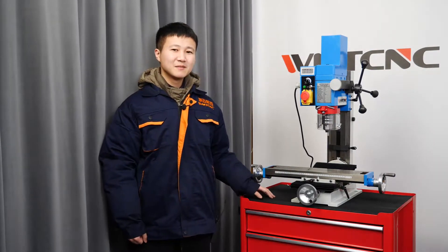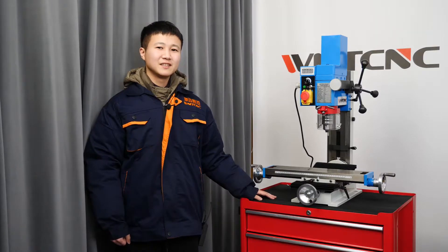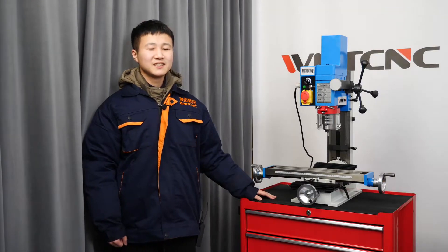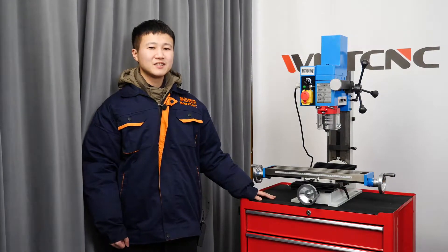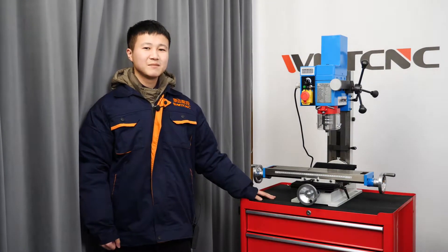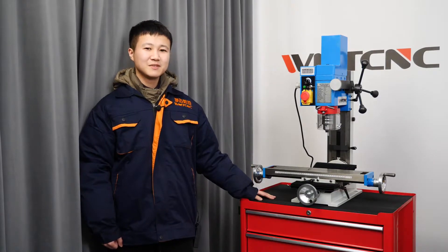First of all, I'll make a brief introduction of our company. WMT CNC is a professional manufacturer of machinery. We mainly manufacture and sell various CNC lathes and CNC milling machines.